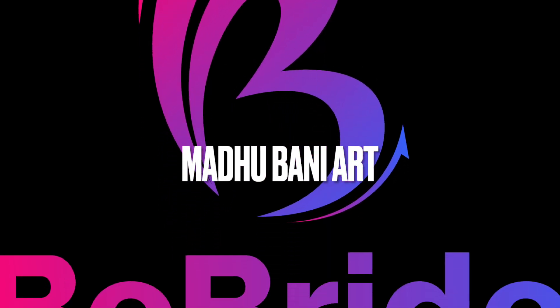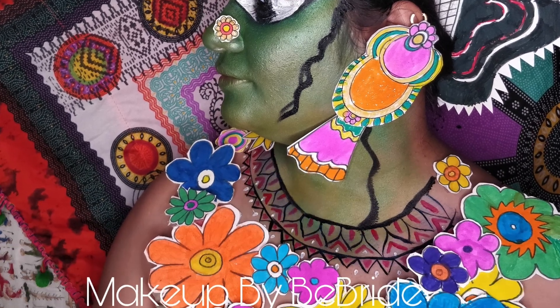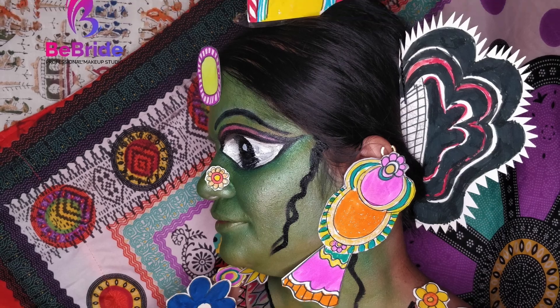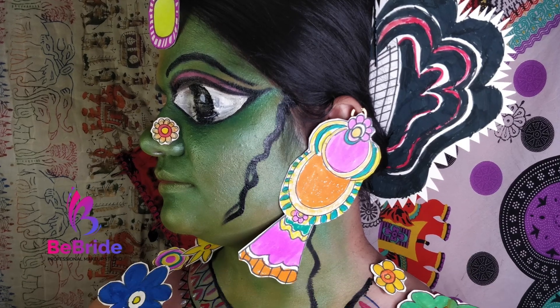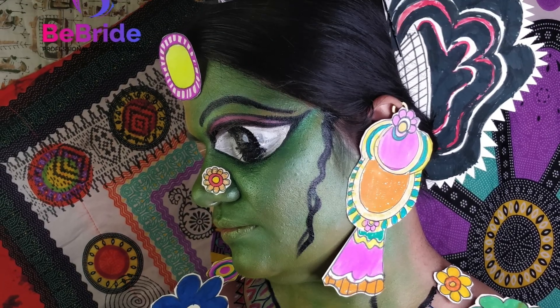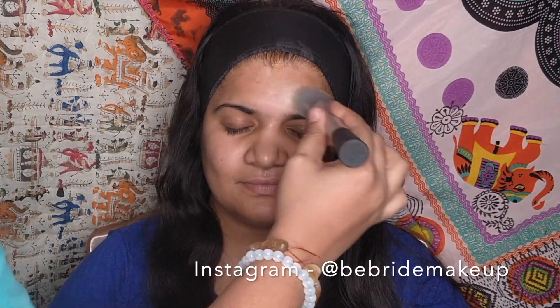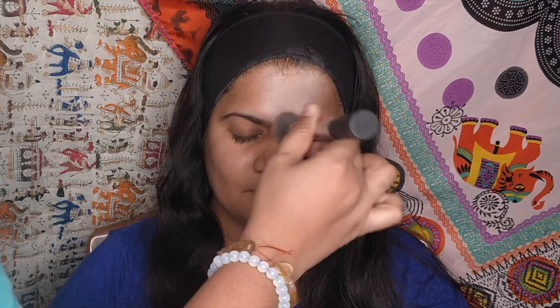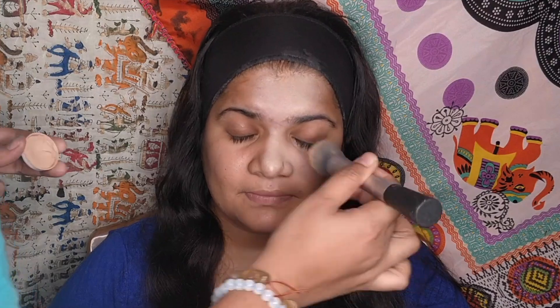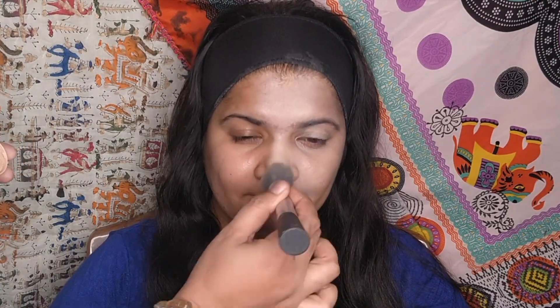Hi everyone, today I'm here with one more video — Madhubani art. I have taken inspiration from an Indian painting. Madhubani is a painting traditionally created by women of various communities in the Mithila region, also known as Mithila paintings. This painting is done with a variety of tools including fingers, twigs, brushes, nib pens, and matchsticks, using natural dyes and pigments, characterized by eye-catching geometrical patterns.